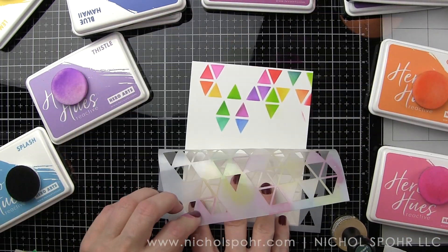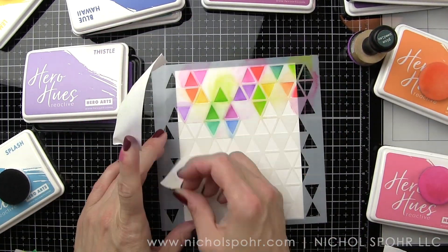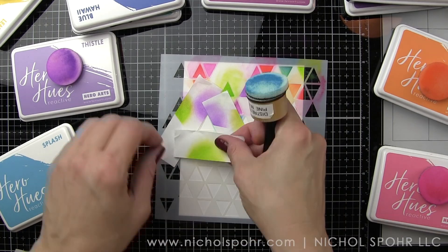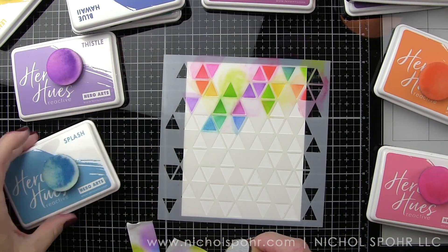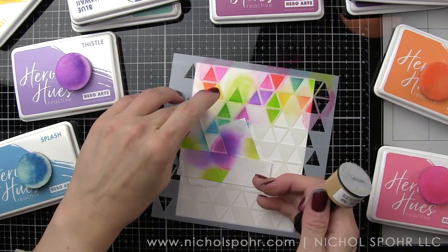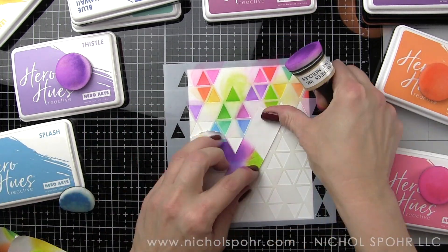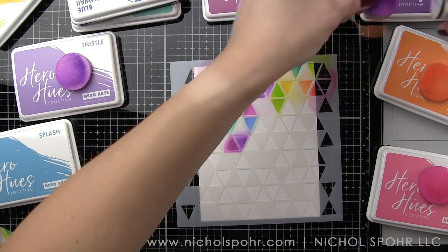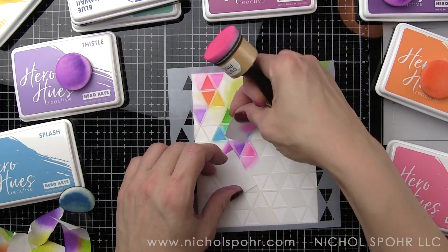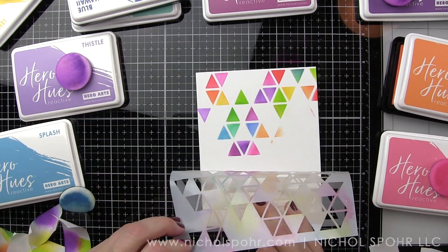If you want to save some time, I just recently got the little detail ink blending tools. These are miniature, teeny-tiny versions of the big handle. They do not have removable foams so the color you use is the color you're stuck with, but they're double-ended — you can use one end for blues, one for purples, one for pink, red, yellow, orange, and so on. You could designate one end per color, or have one set for Hero Hues and another for Distress Ink, so you always have them available for detail ink blending work.